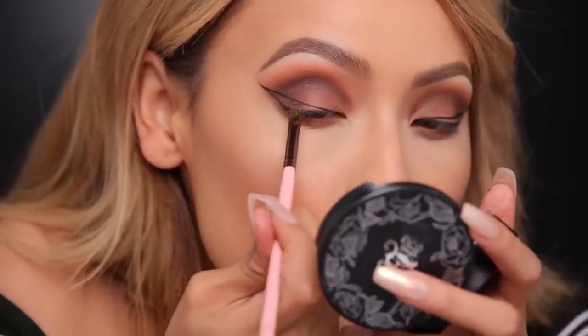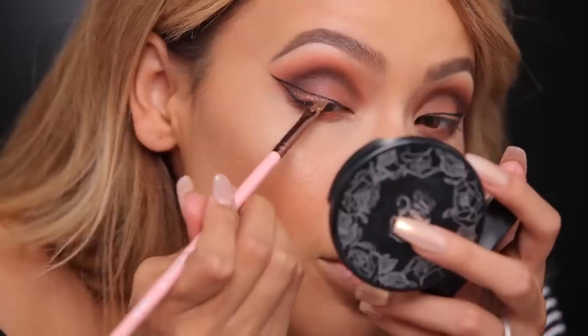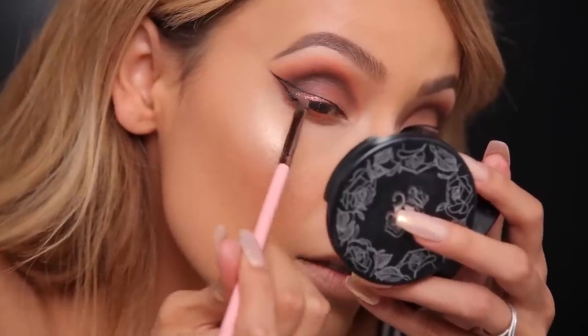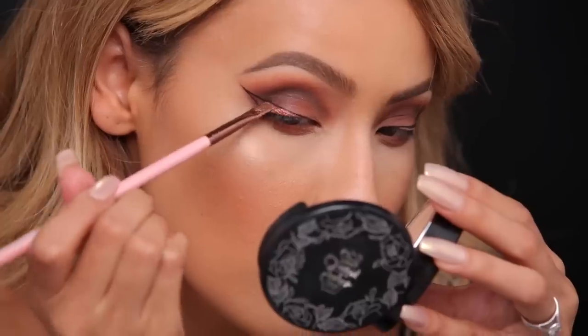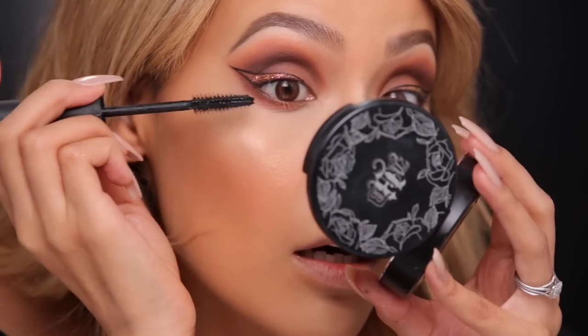I'm gonna take some MAC Mixing Medium on the back of my hand that Katie so graciously brought for me, and some Inglot 82 glitter — it's more of a pigment, kind of a goldish crushed metal look. This is actually our collab day, so here it is. For the inner waterline I'm gonna use this liner by J.Cat — it's a waterproof slide-on pencil in the shade Bronze.